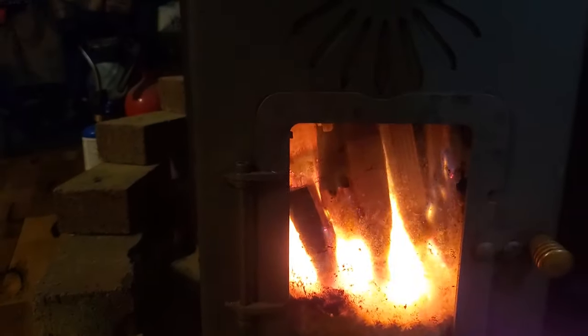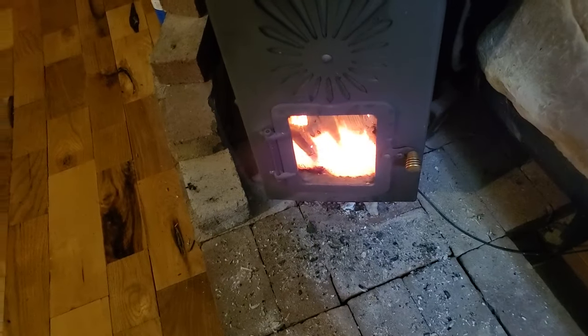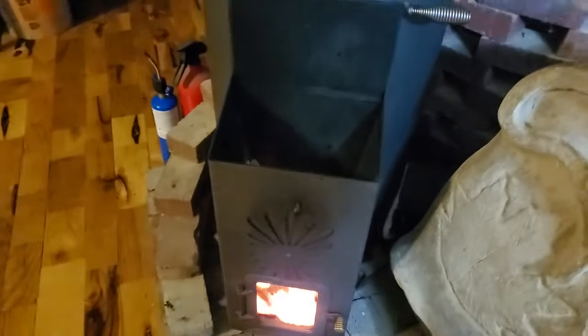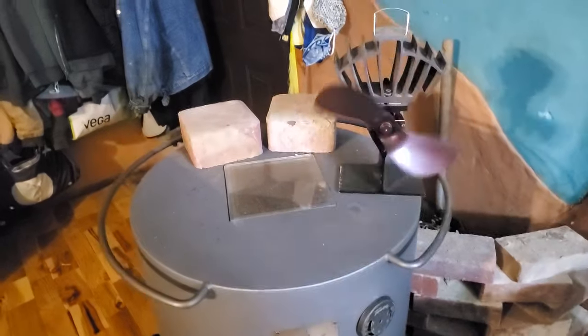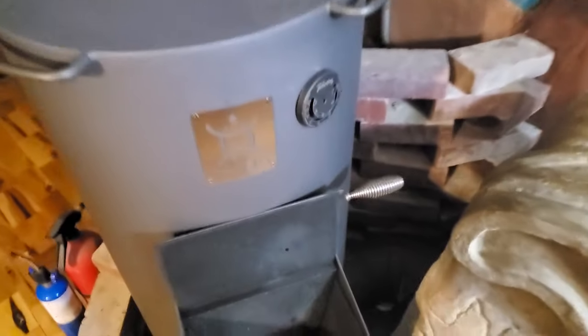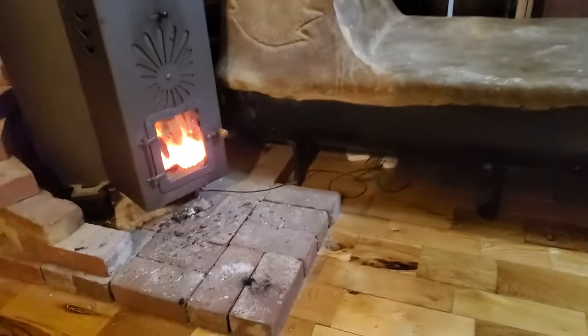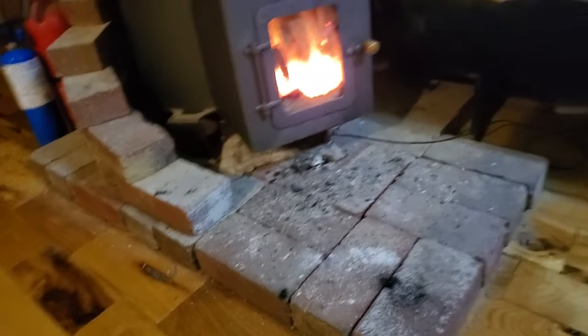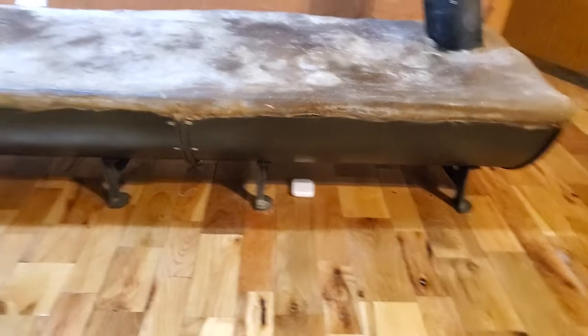The glass on the bottom is really pretty to look in and watch the fire, and the little door opens so we can easily clean out the ashes. The exhaust comes out back here and goes into this thermal mass bench we built. There are little sensors under the heater, under the pipe, and under the mass to warn us if it gets too hot down there.